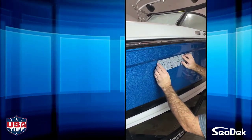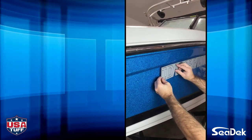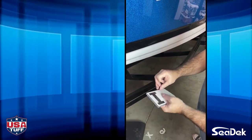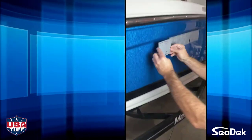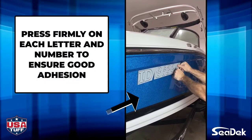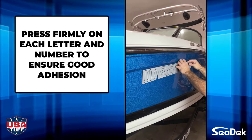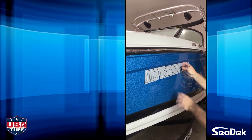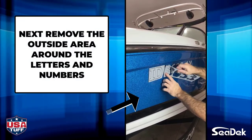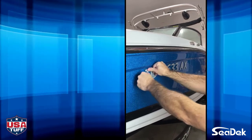Watch as we repeat these steps for the remaining pieces. After all of your pieces are installed, go back over and press firmly on each letter and number. SeaDeck is made with a pressure-sensitive adhesive, so make sure to press hard to ensure that the adhesive is set in. Next, you can begin the process of removing the outside areas from the letters and numbers. Since you did not remove the adhesive backing on these areas, it will pull off easily from the boat, leaving your letters and numbers perfectly aligned and installed.